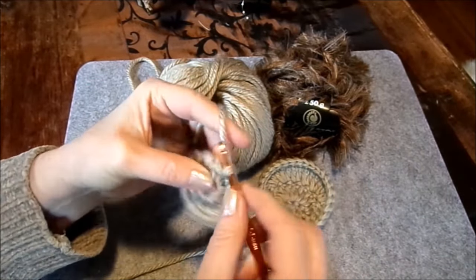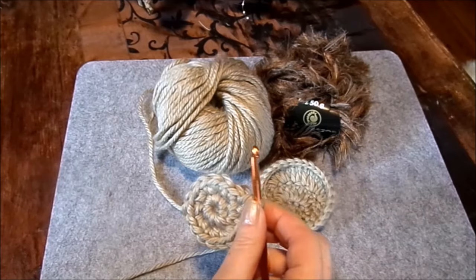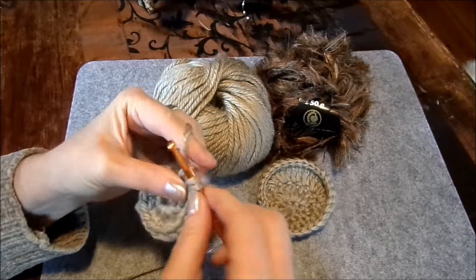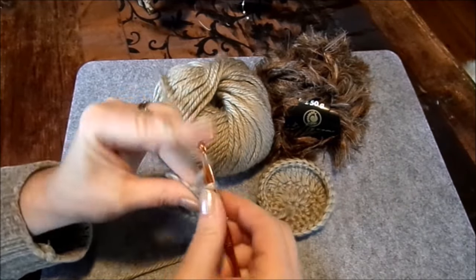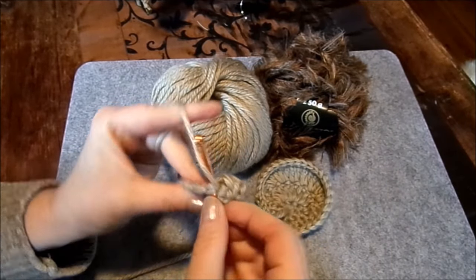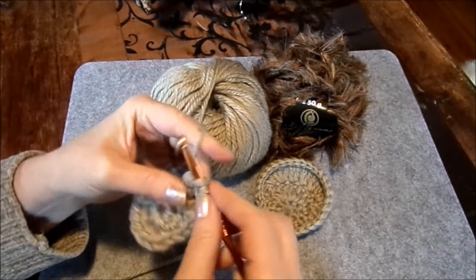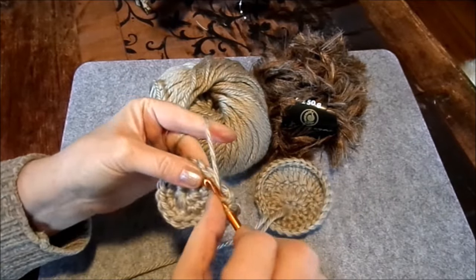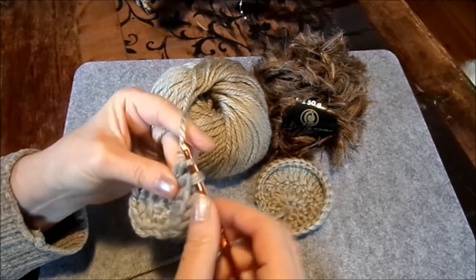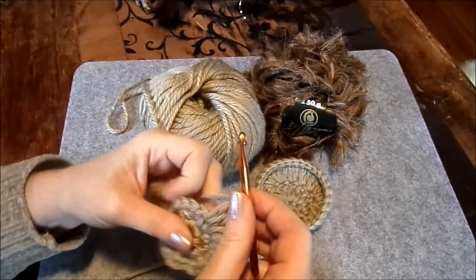Jetzt gehen wir weiter mit dem großen Ohr. Wir schließen mit einer Kettmasche, dann machen wir eine feste Masche, jeweils in eine. Jetzt kommen in die nächsten Maschen Stäbchen: ein Stäbchen in eine Masche und das gleiche nochmal in die gleiche Masche. Ich schreibe euch das immer in der Häkelschrift auf, damit man es sehen kann – Screenshot machen, abfotografieren oder abschreiben, dann kann man abhaken was man gemacht hat und kommt nicht durcheinander.